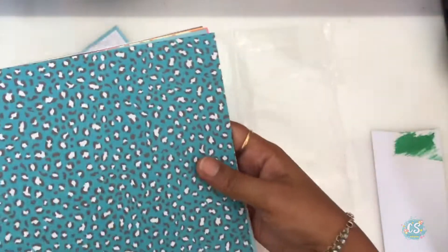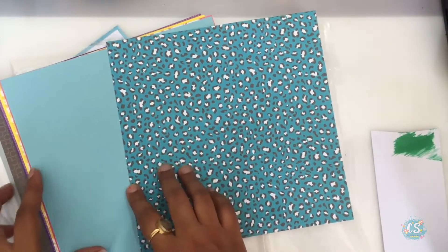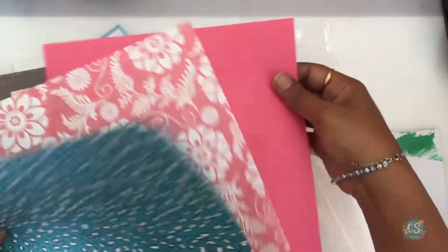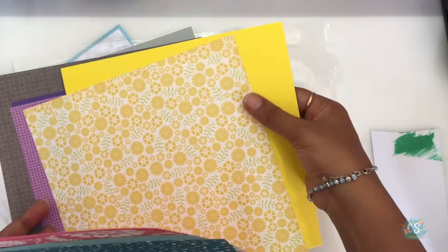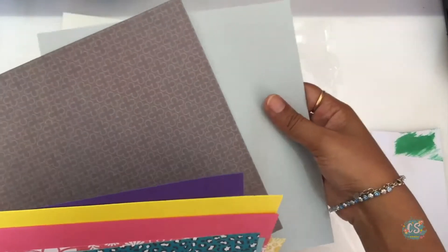Next we have these papers — again, these are part of the card kit only. The papers are arranged so that they form a set of two: there's a blue pattern paper and a corresponding blue card stock. The idea is for you to create your own colorful card stock and use the pattern paper on that, so there's a whole rainbow of colors right there.